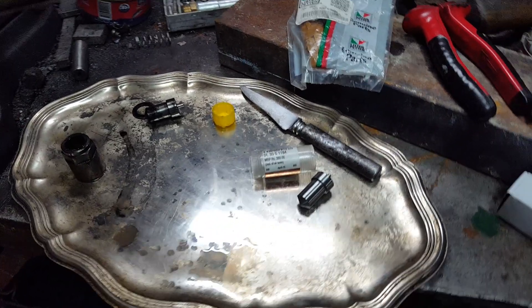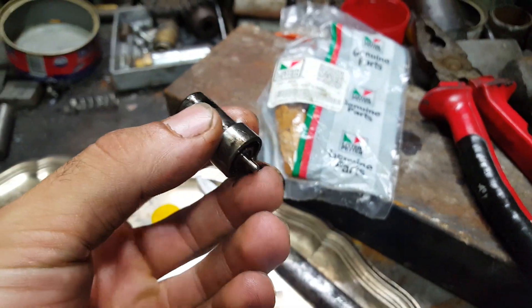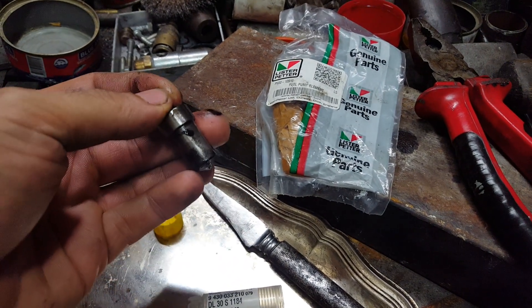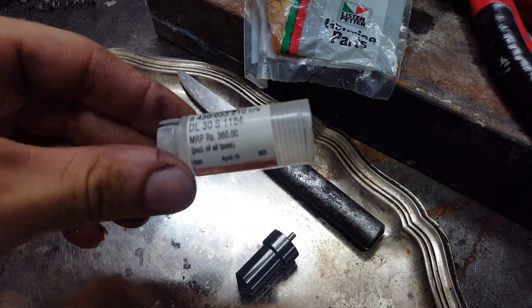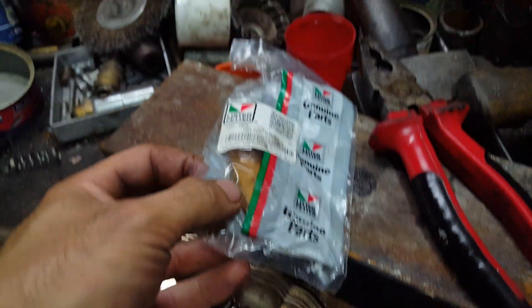That was the injector with the old nozzle, which is this one. You can see it's not spraying well. This is the brand new one — a Bush nozzle.